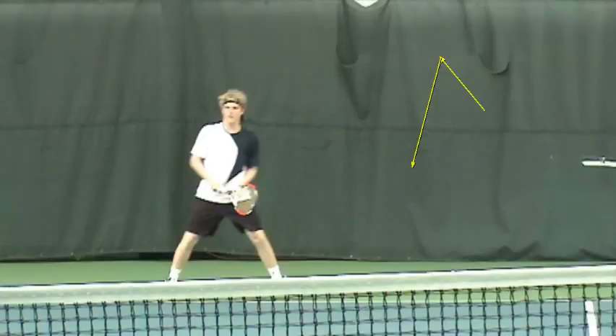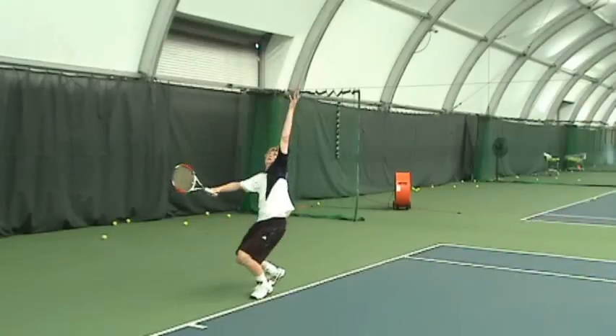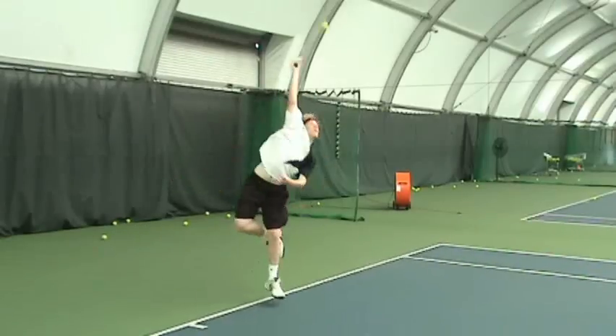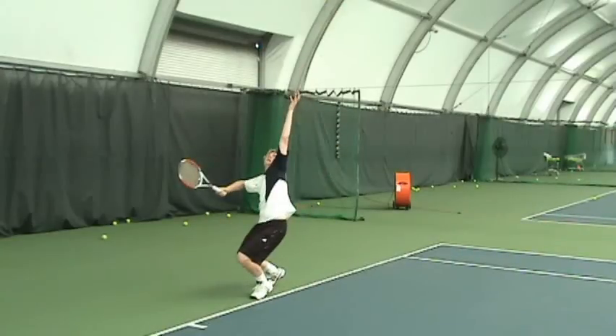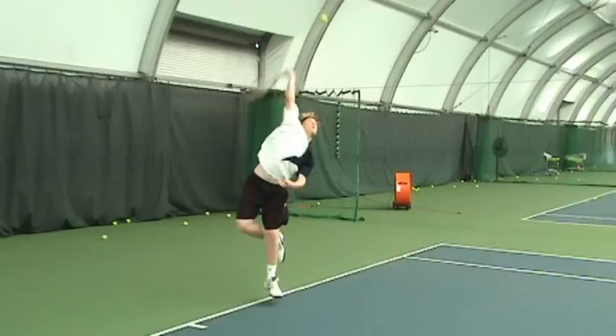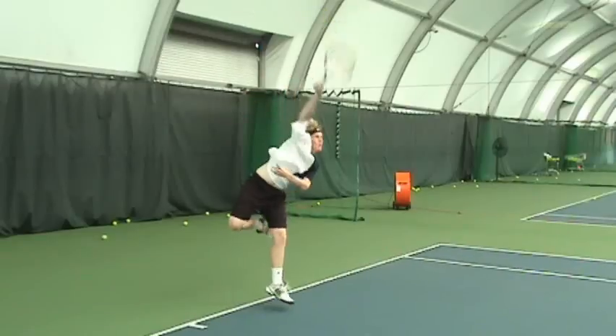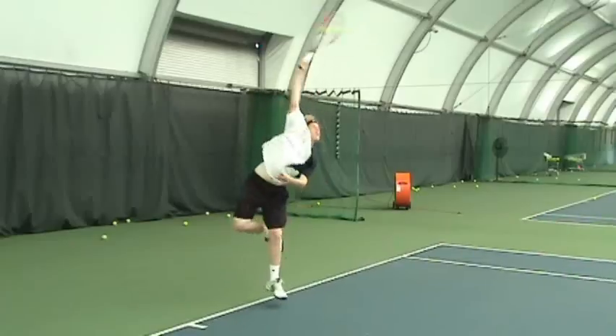Next, on your serve — there it is. Good looking motion also. A little too much sideways, I feel. Maybe you can open up a little bit more to the court, because on unwinding you're having to spend a lot of your energy to rotate, to start facing the court again. And that causes you to miss some of your timing. Your timing is a little bit off — you see that you're hitting down on the ball. I want to see you hitting up on it.